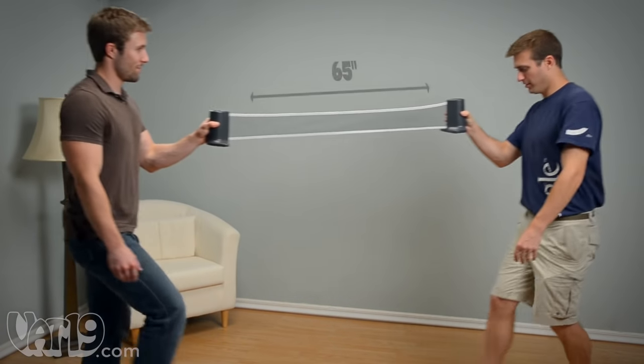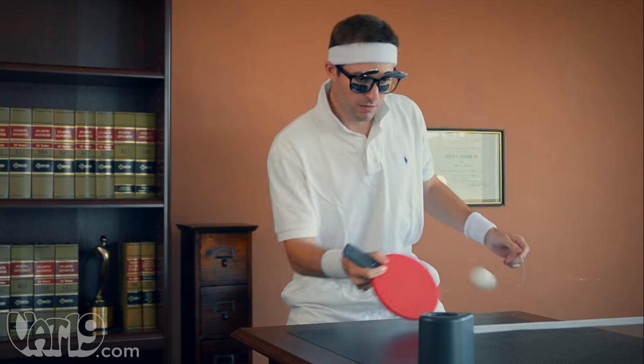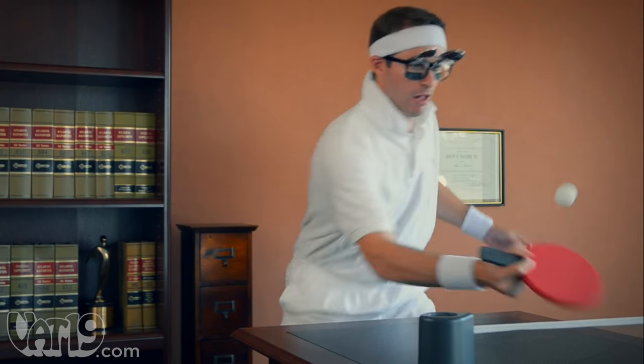The net stretches to 65 inches in width, accommodating tables of regulation size, which should make even the most diehard table tennis pro happy.